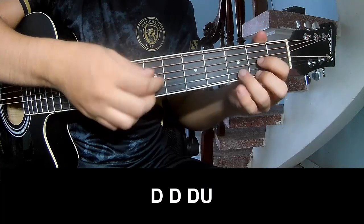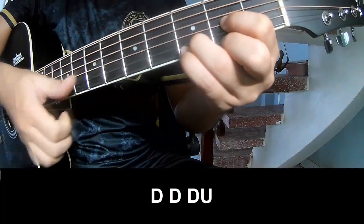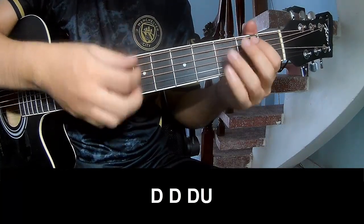For the verse, you play: Down, Down, Up, Up, Down, Down, Down, Down, Down, Up, Down, Down, Down, Up, and you play along.